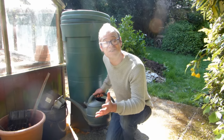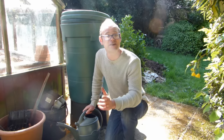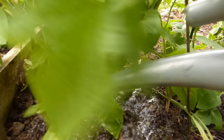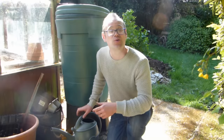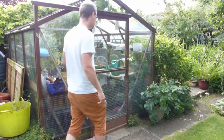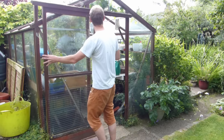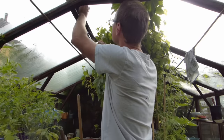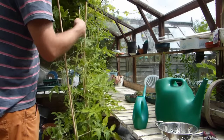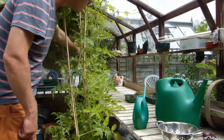Water your tomatoes whenever the potting mix or soil starts to dry out. The first flower truss is your cue to begin regular applications of a high potassium tomato feed, which will help to produce lots of good-sized fruits. Temperatures in greenhouses and tunnels can soar on sunny days — open wide vents and doors, which will also ensure pollinators have easy access to go about their work.